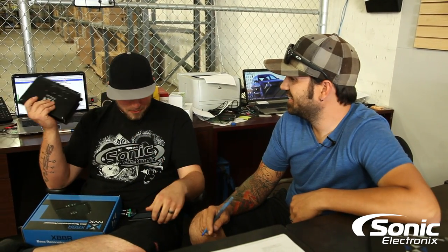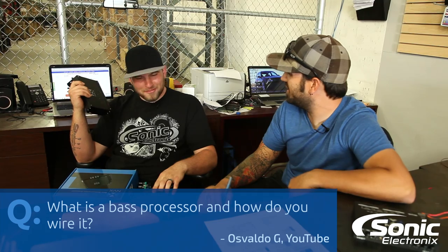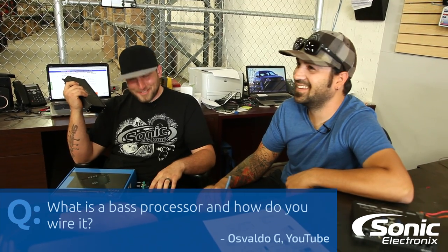What's up guys? This is Brendan with Sonic Electronics. I'm Alan. Today we got another Q&A for you. The question we have is: what is a bass processor and how do you wire it? That's from Osvaldo G.